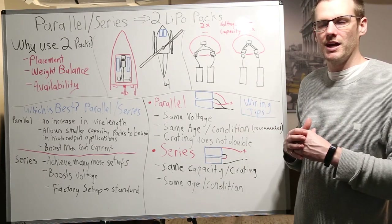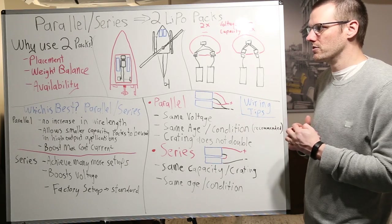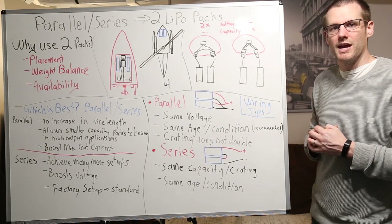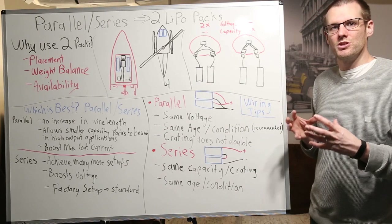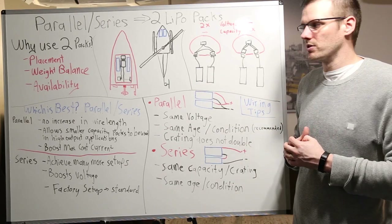Yes, you could probably get them custom made, but you can custom make your own packs quite easily too if that's what you want to do. I don't even have a charger that would be able to charge anything more than 8S LiPo batteries in series. So you can see that availability is one of the big reasons as to why we are forced to use two battery packs within an application.